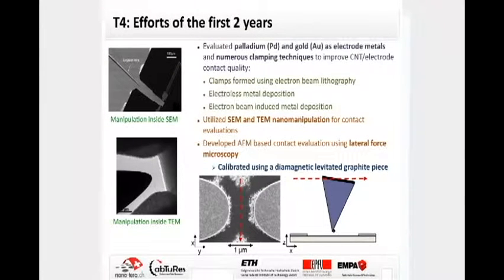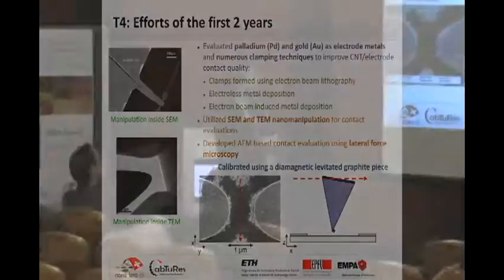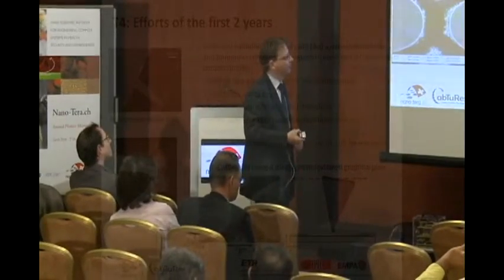Here are the results. First, we investigated the forces of carbon nanotubes adhered to the surface of the contacts. Forces up to 40 nanonewtons could be applied before the carbon nanotube started to slip. We observe the onset of slipping and then the carbon nanotube detaches, but we still believe the carbon nanotube is attached to the AFM tip as we observe the slipping.